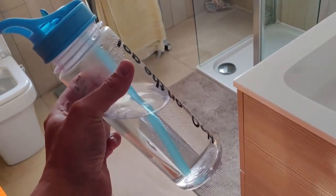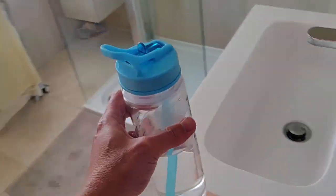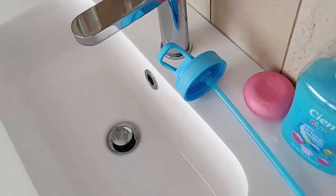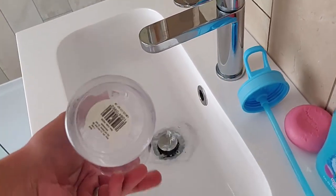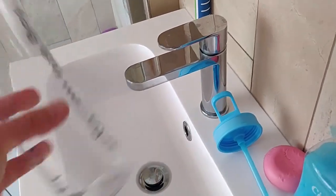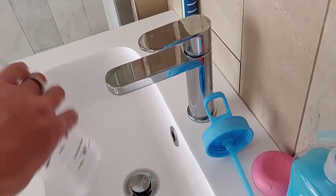You can either drink the contents of the bottle, or you can go to the lavatory, take the top off and pour it away, just like so. But you must make sure that the bottle is completely empty — make sure there's no liquid whatsoever in the bottle.